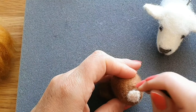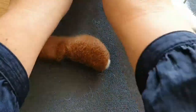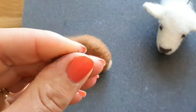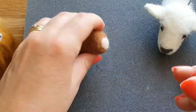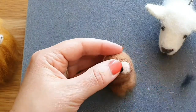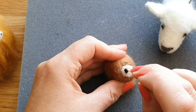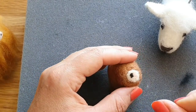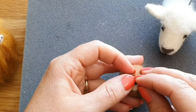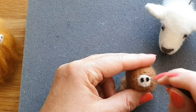I've got tutorials on doing specific sheep and Highland cows that take you through the whole thing, not just the head. For the nostrils - dead easy - take two little bits of darker wool, roll them into a ball, and needle felt them on. Very simple - you could do this for a pig nose as well, it's quite adaptable.